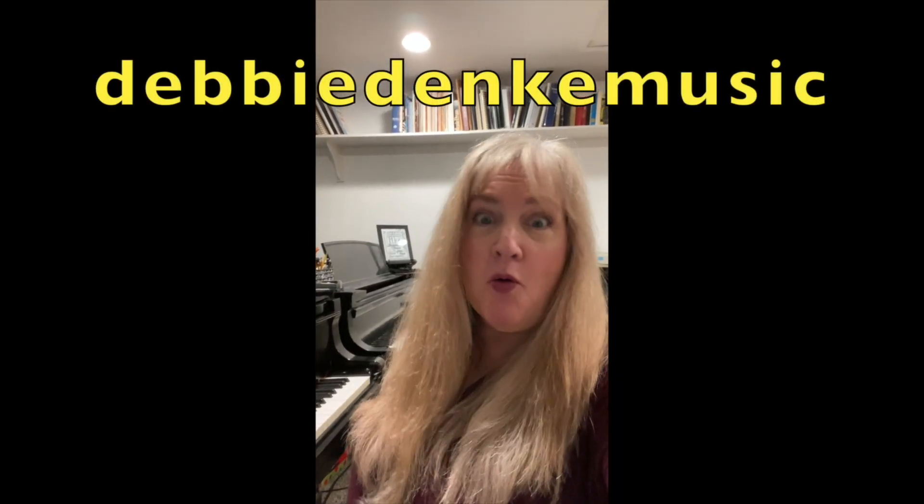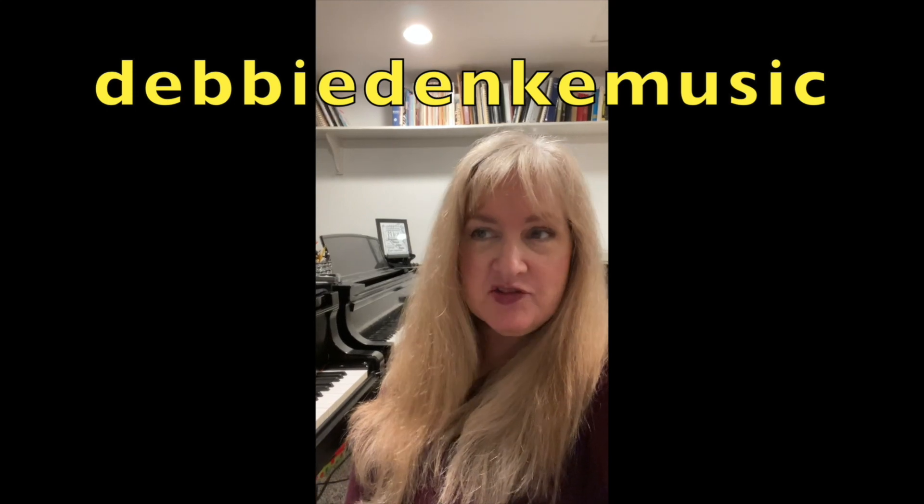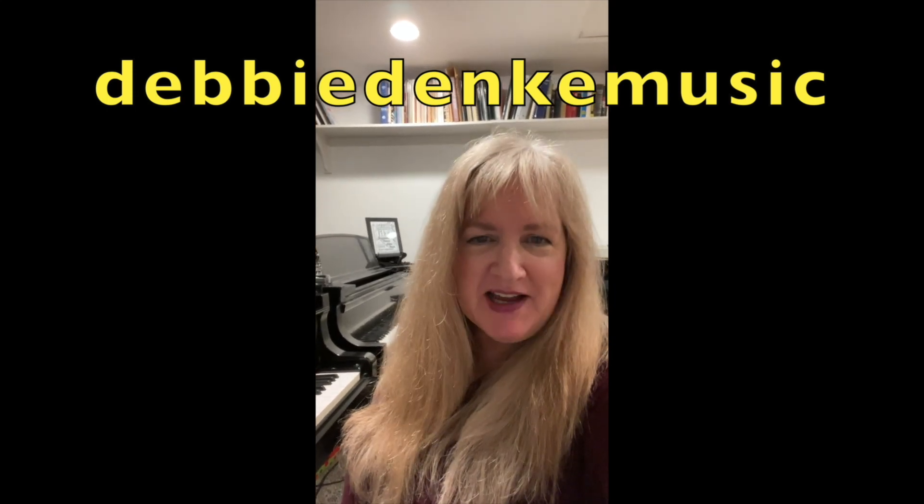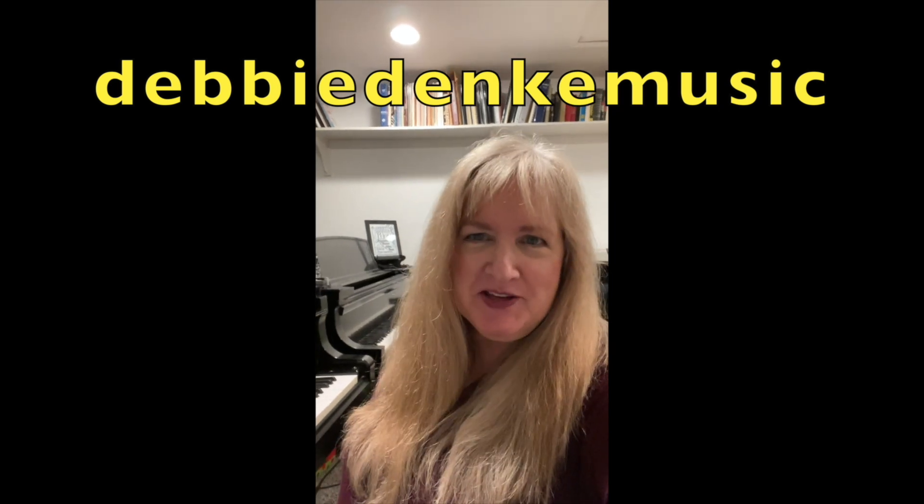If you enjoy piano music or want tips about arranging, improvisation in jazz, church, and many styles, please subscribe to my YouTube channel.